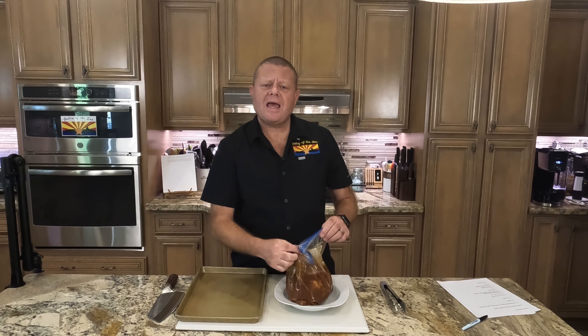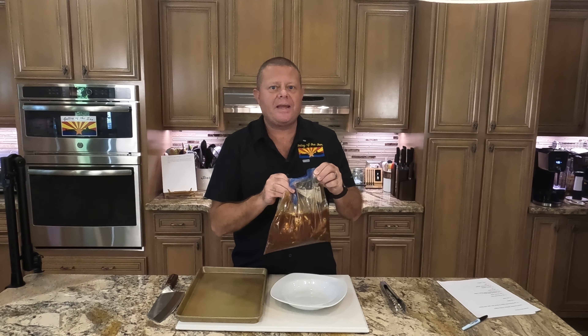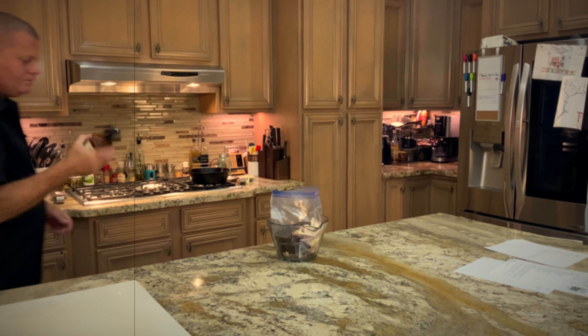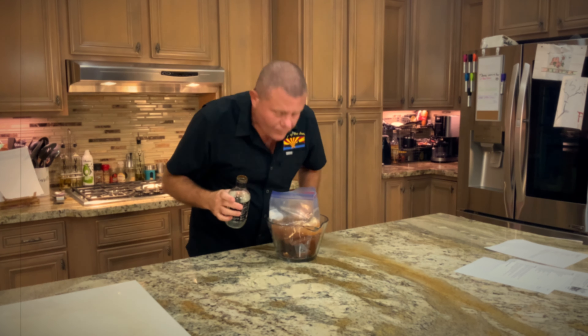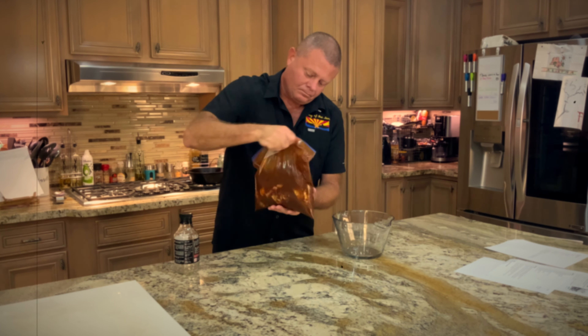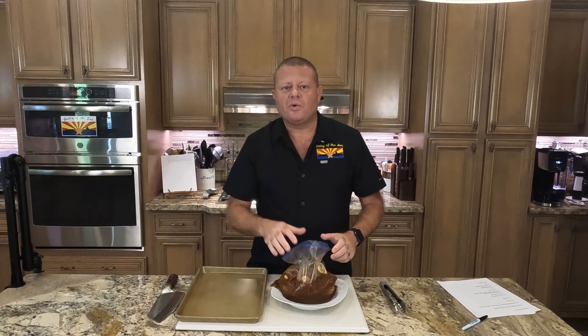Last night I took a bunch of chicken thighs and got them into some Sweetwater Spice Company ancho chipotle brine. So now 24 hours later they're good and marinated. We're going to get them out in the smoker — I've got mesquite wood in there. We're going to let these go out there for about an hour and soak up that delicious smoke flavor.